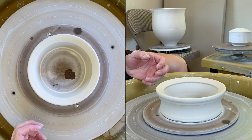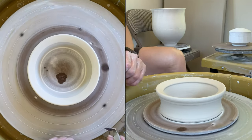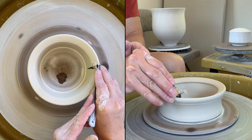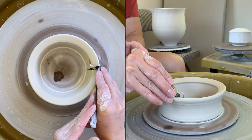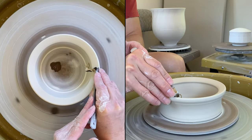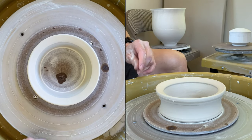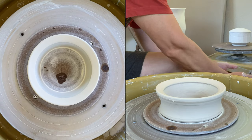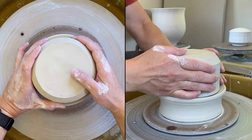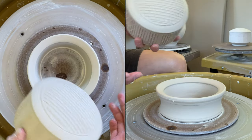After you're done throwing and it reaches the leather-hard stage, you can trim it a little. Since the chuck is made out of clay, you can trim it so your piece will fit better. You can bring your cover jar over, check it, and see if it's fitting. That's one way you could do it.